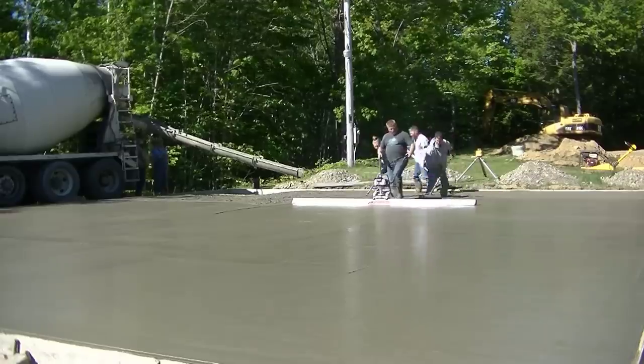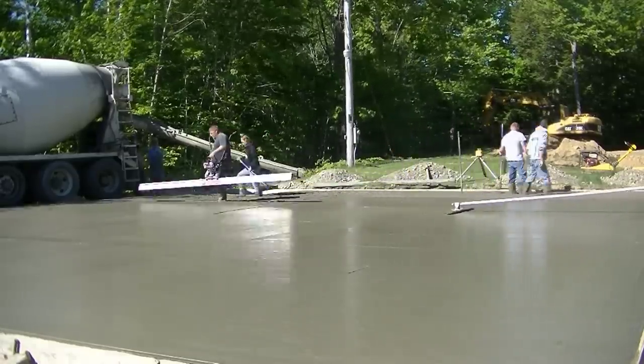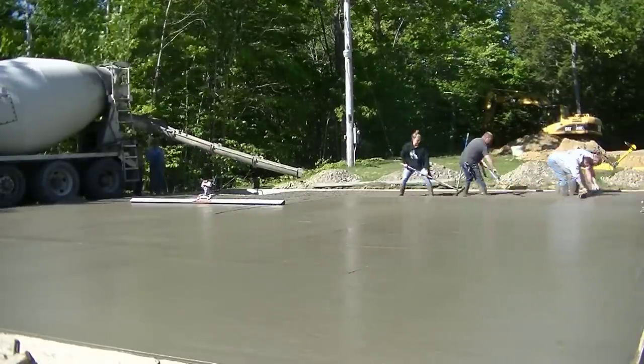Once we get it vibra screeded, you can see the bull float there — we've got the bull float with four handles on it so we can reach at least halfway across this slab.